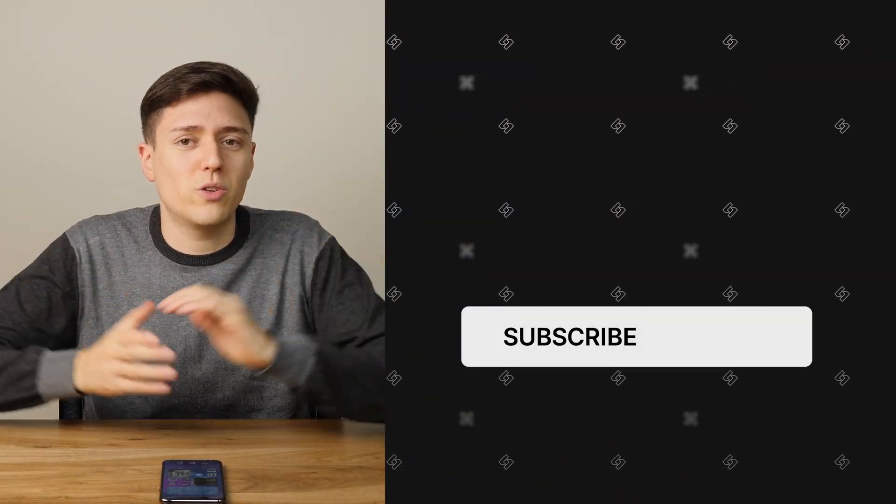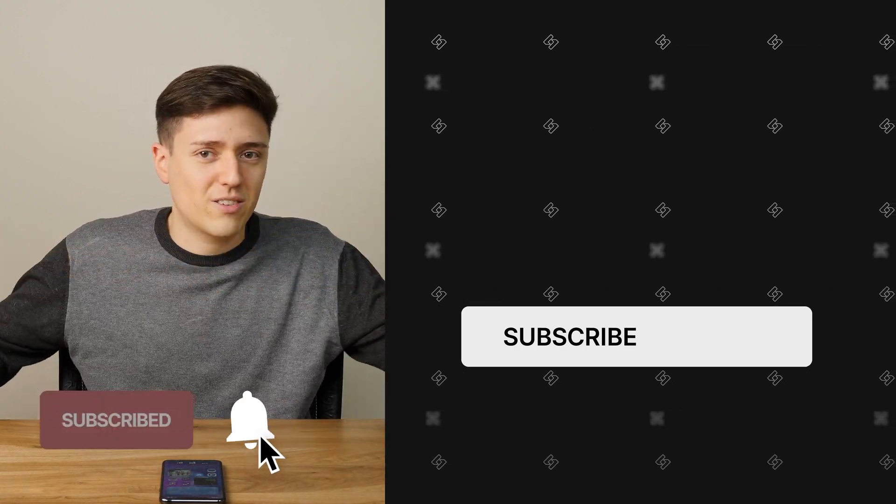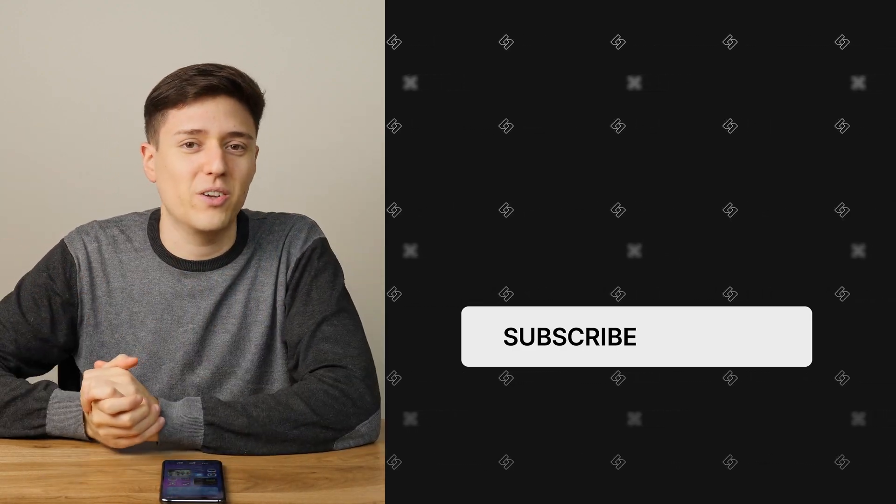If you like this video, you know what to do. Subscribe and hit the bell and all that social media down below. I'll see you in the next video.